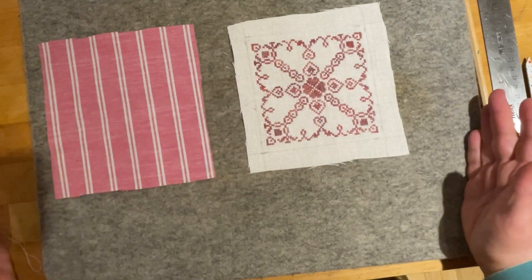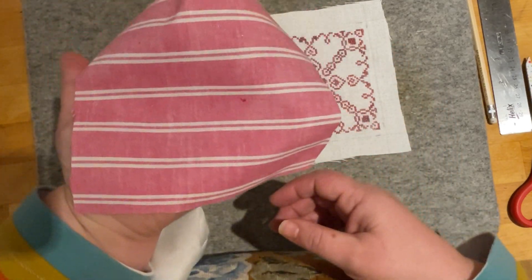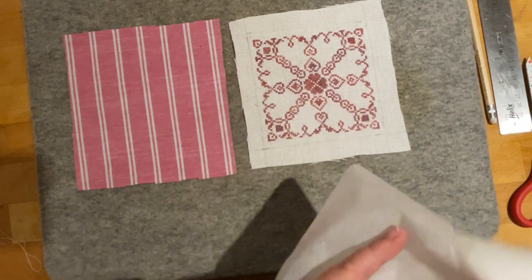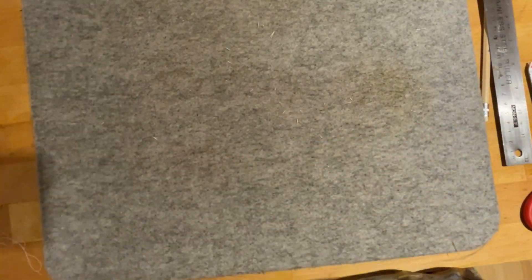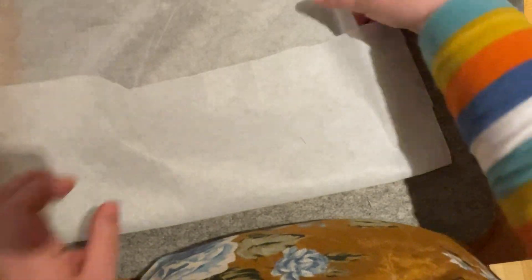So we've now got two pieces that are basically the same size. We're going to cut our interfacing. Because my backing fabric is quite lightweight and a little bit see-through, I'm going to interface that as well. If you've got a much sturdier fabric — like a quilting cotton — you don't really need to interface the back on this particular project. The square we drew was four and a half inches in both directions, so I'm going to cut two pieces of interfacing that are also four and a half inches square.